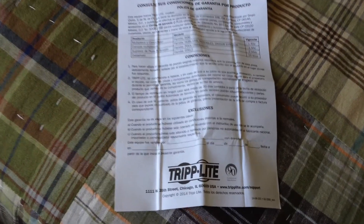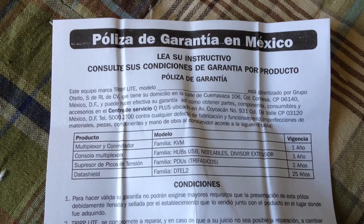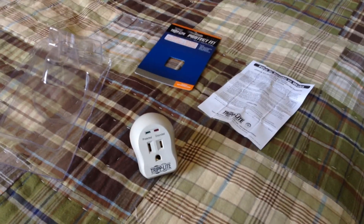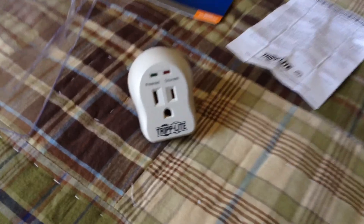So let me open the manual up here. Here is the manual. It's very small, and interestingly enough, it's only in Spanish, which is kind of odd. There's nothing on the back. So I guess that's kind of useless. I mean, I can read some Spanish, but it's kind of ridiculous it doesn't come in English.